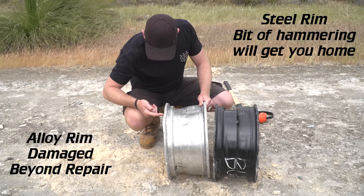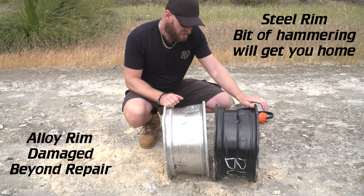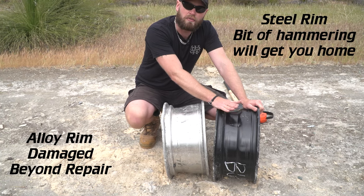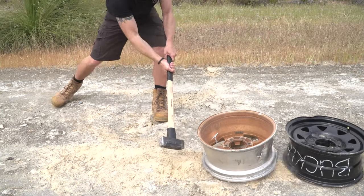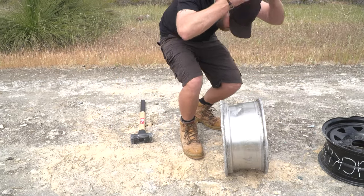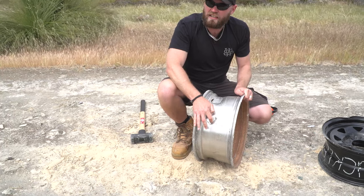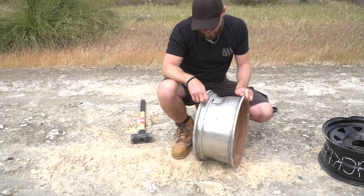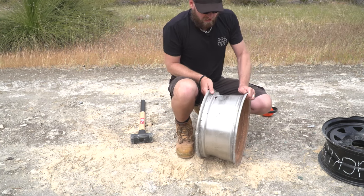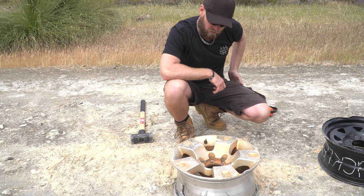There's a crack there and a crack here — both of those cracks will render this alloy rim useless. This steel rim, I've actually belted it more and you can still get home on it. That crack on the alloy wasn't even that hard a hit from the side — I'm definitely not the world's strongest man. They're pretty weak in the middle. I'm surprised. I really am.